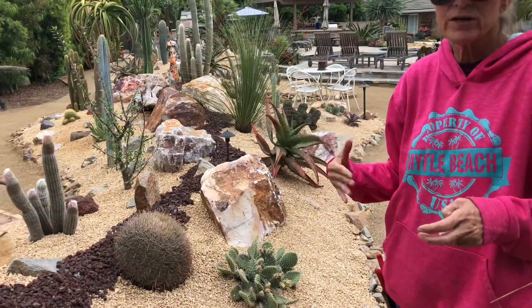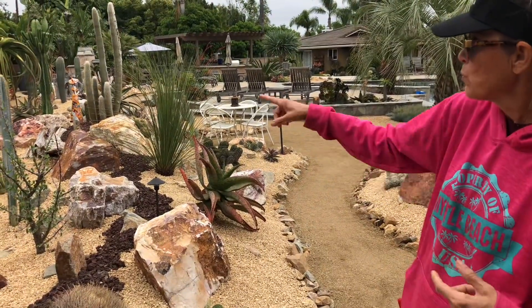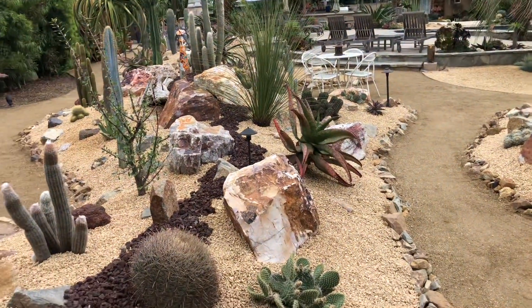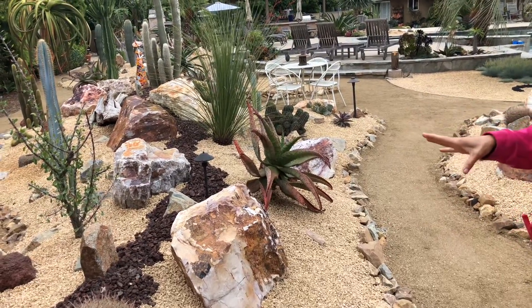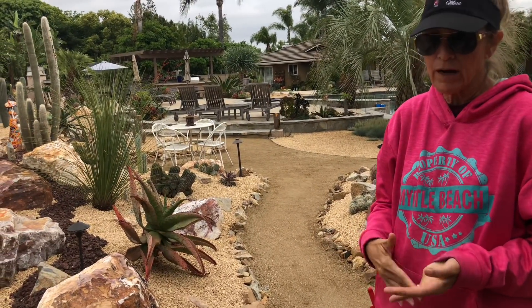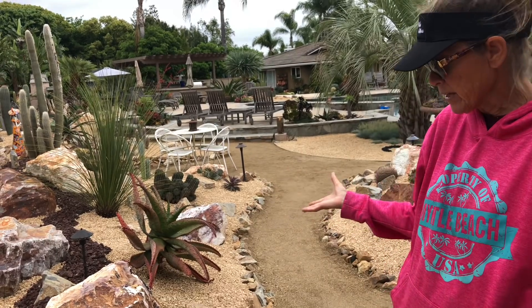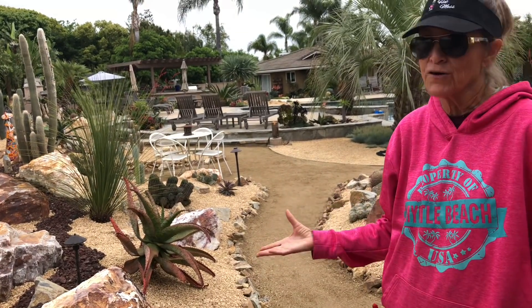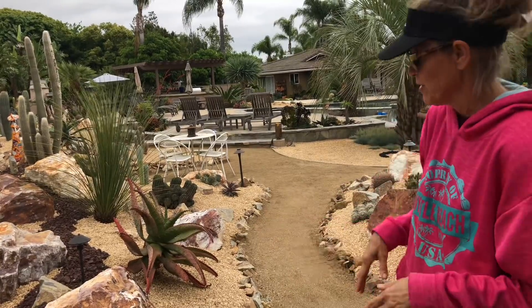There is some irrigation in this garden for the plants that needed it, like the faquaria and the aloes, but the cactus are on their own. It's not that you can't irrigate cactus — we just didn't want to run the risk of potential rot, and we didn't want to expedite their growth. It's really not important to us that these get bigger. We'd be perfectly content if the garden stayed like this until the end of time.